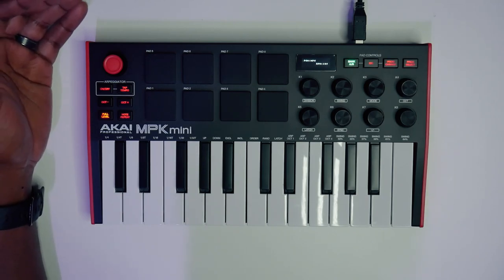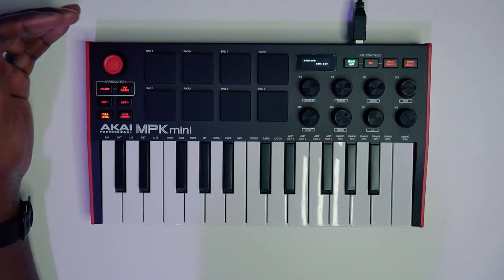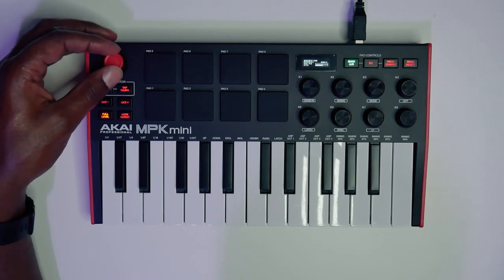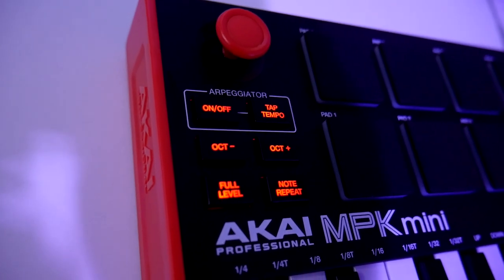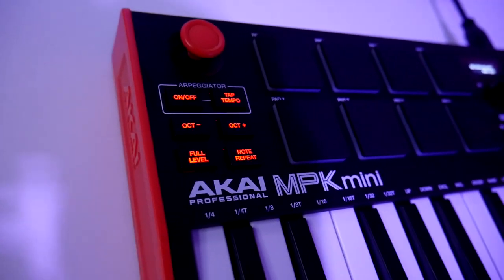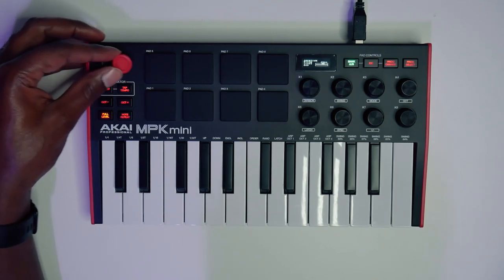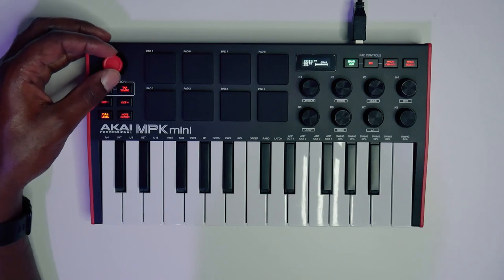Starting from the left-hand side, you can see they kept the classic joystick from the MK2 series. This is really nice because you can set it to be your pitch wheel and your modulation wheel in one. By default, left and right changes the pitch and up and down will change your modulation. So your Y-axis is for modulation and your X-axis is for pitch bend — you can do some cool wobbles and things like that with the joystick.